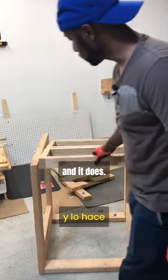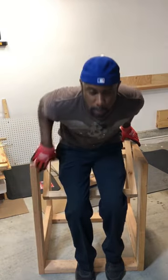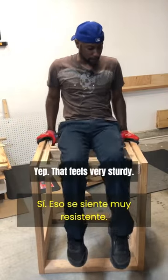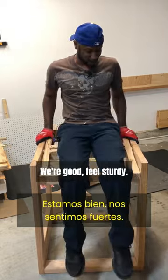And it does. And if it could hold my weight, then it can hold the tools. Yep, that feels hella sturdy. We're good.